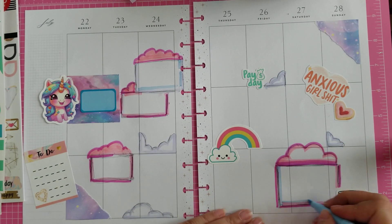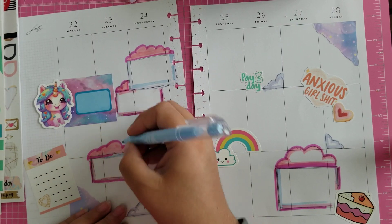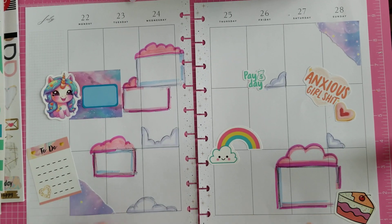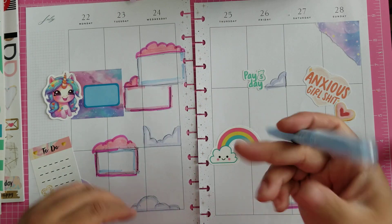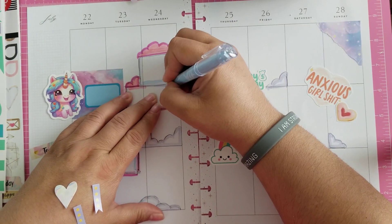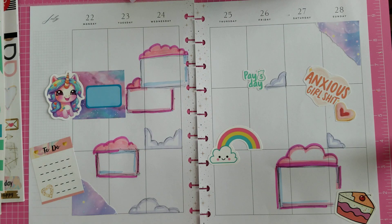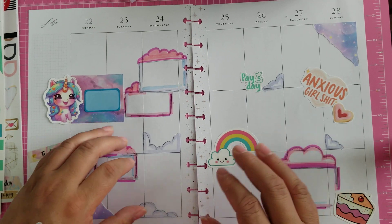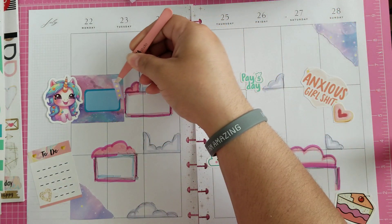Like, where do I even want this? I got a blotch there, but these are erasable, so let's just erase that. Looks pretty good. I think we need some stars. So let's start by putting in these banners because that'll give us some of them.